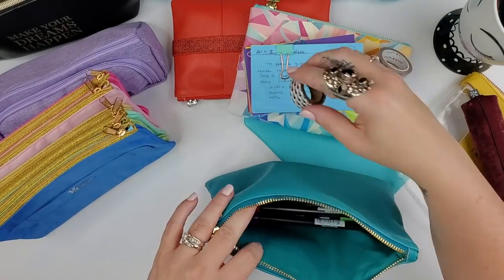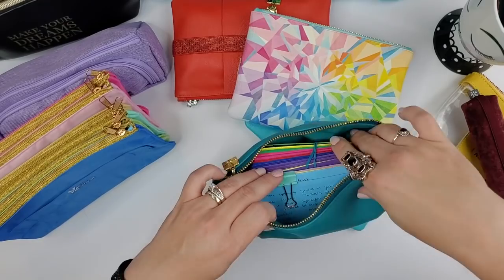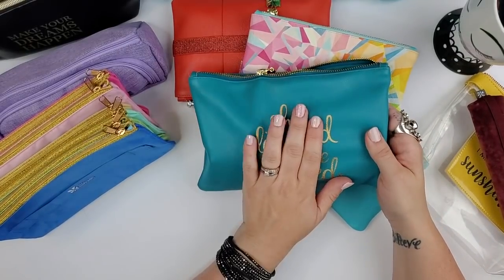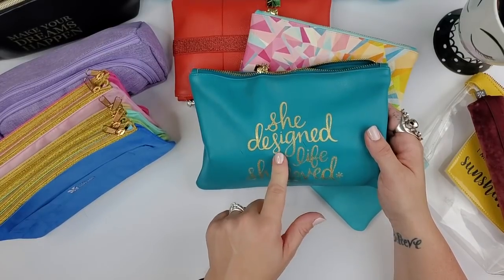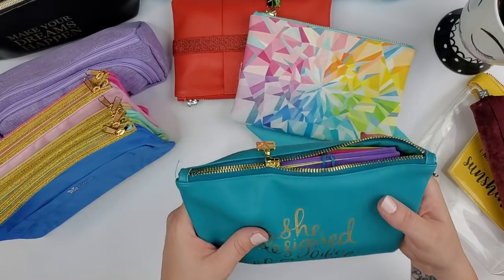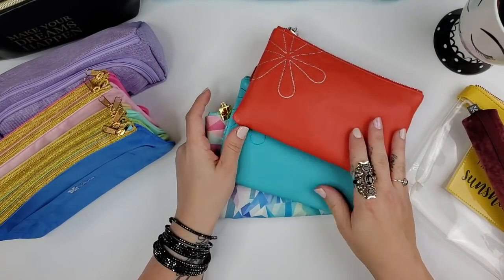This pouch holds about six rolls of washi tape, 20-plus markers, and a full set of plotting index cards. It's a great pouch but unfortunately may no longer be available — though Erin Condren just did a 60% off warehouse sale where I grabbed a black version. I use this one almost every time I go out to plot.